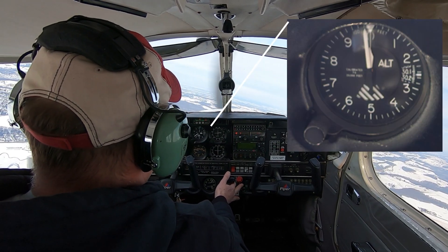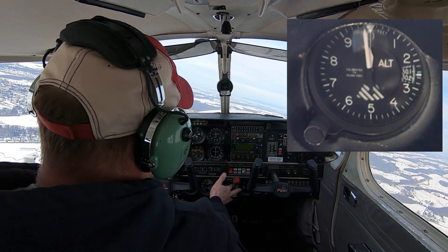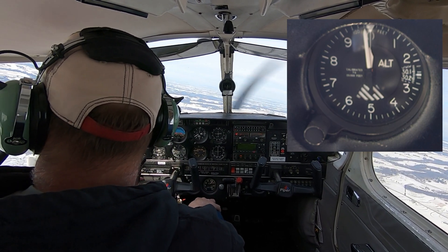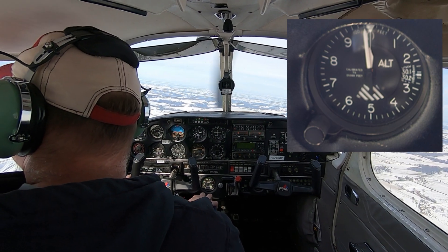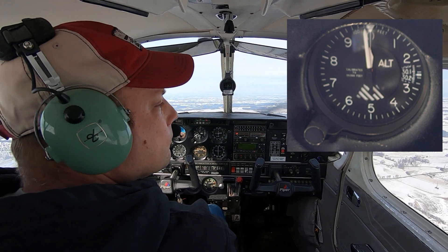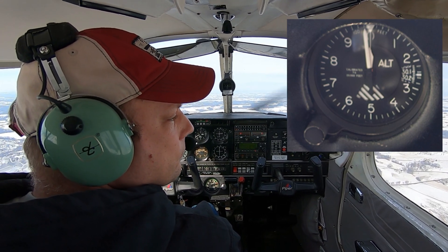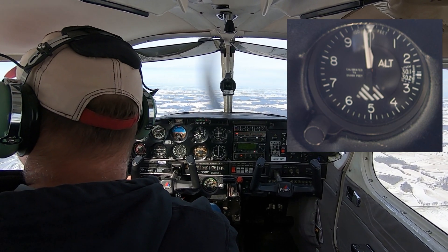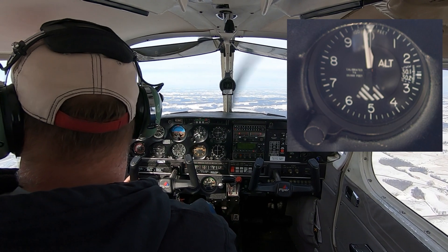Next to that is the altimeter, which measures your altitude above sea level. It has a little hand and a big hand — the little hand measures thousands and the big hand measures hundreds. It works directly off the static port: the ambient air pressure outside comes through the static lines to the altimeter and gives us an altitude.